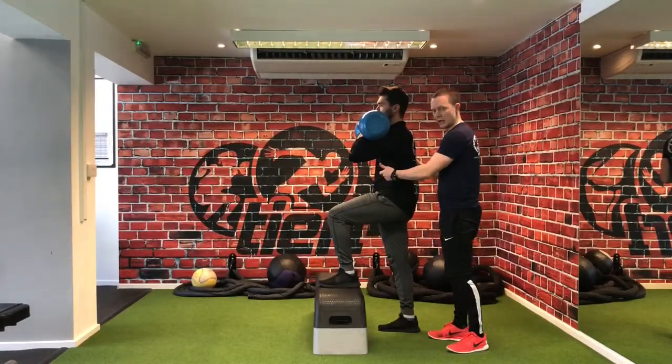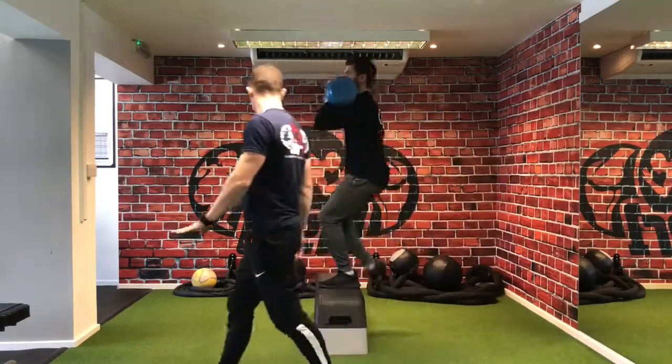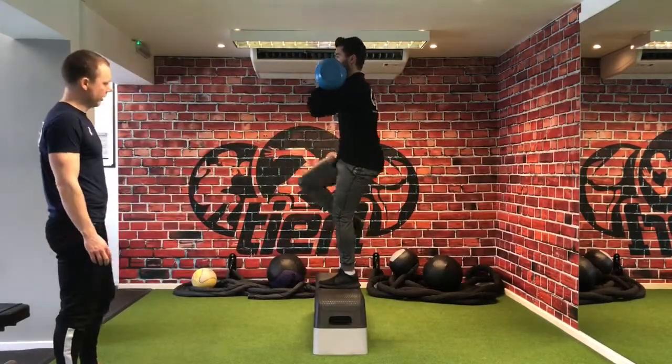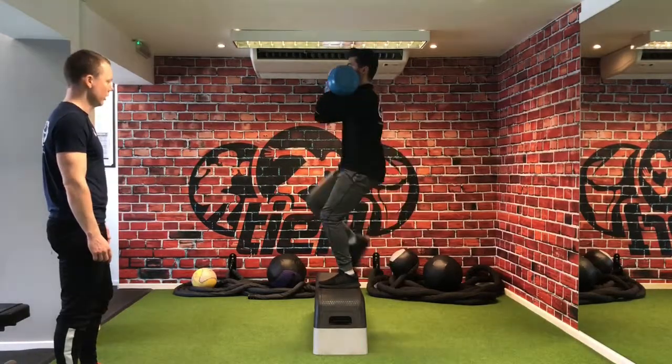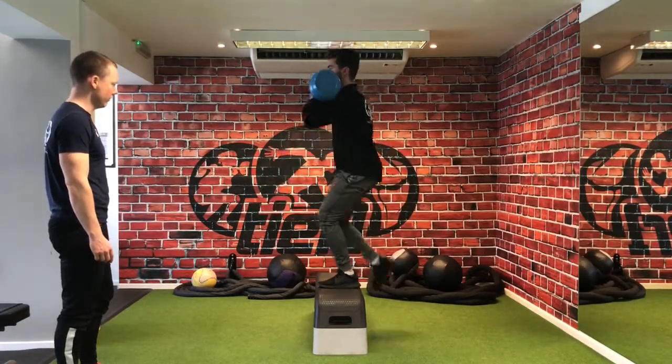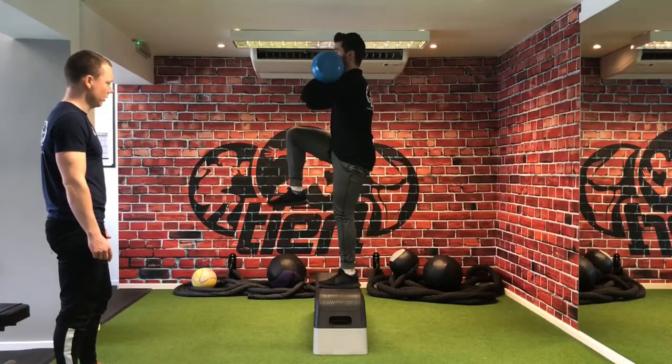Oli's going to give a good exhale to set position, set abs, set his pelvis up, and really push through the front foot and explode up. Perfect Oli — exhale, pelvis up, push, commit the hip. And one more: pelvis up, exhale, commit the hip. Beautiful.